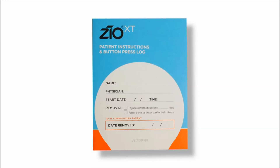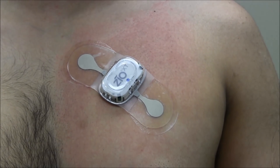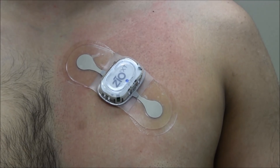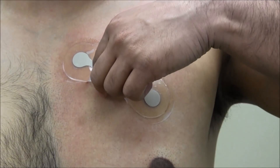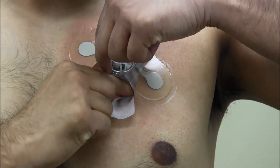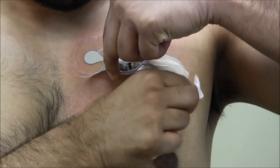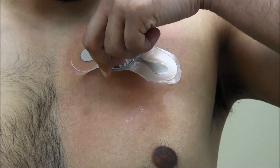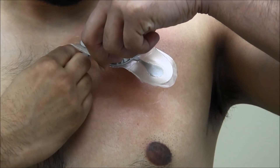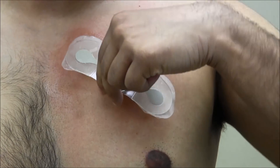Be sure the patient holds onto the button press log as well as the Zeo XT box, as they will be important at the end of the wear period when the patient will remove and return the device. The patient will use the adhesive remover found on the last page of the patient instructions and button press log. To remove the device, the patient will gently tilt the center of the Zeo XT patch up. Using the adhesive remover, sweep between your skin and the device while peeling one side from the center out. Repeat for the other side, peeling from the center out. Wash the skin with mild soap, rinse with water, and pat dry.